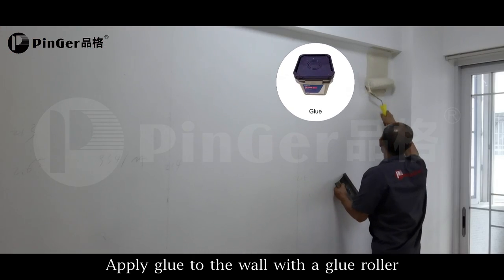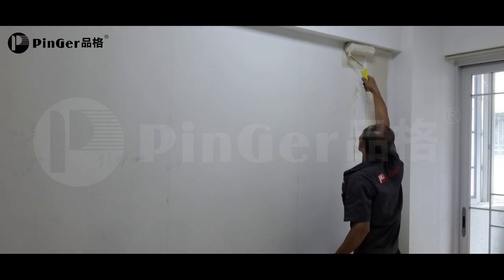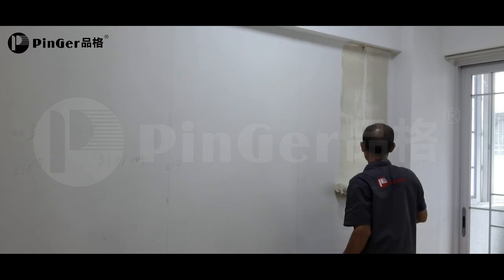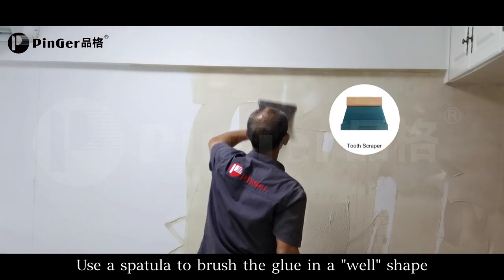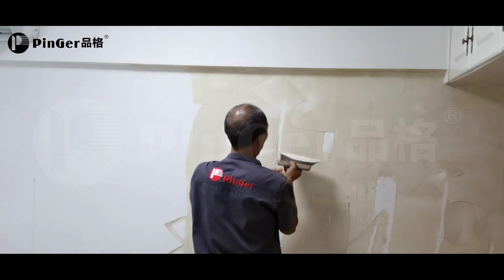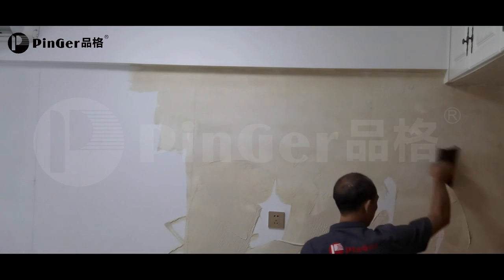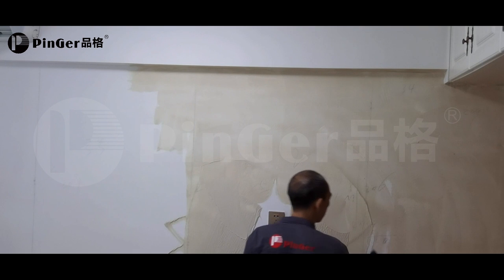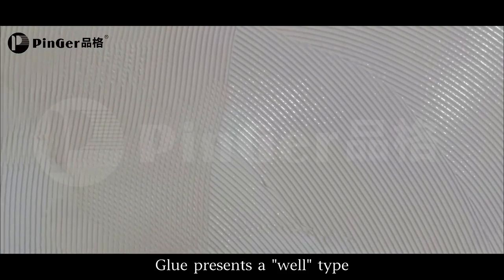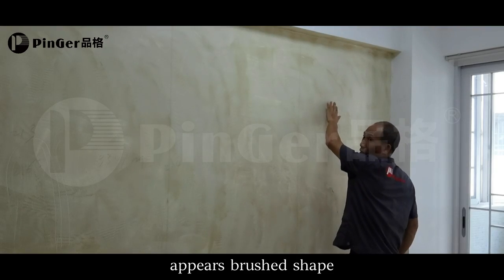Apply glue to the wall with a glue roller. Use a spatula to brush the glue into a well shape. The glue presents a well type pattern — wait 10 to 30 minutes, then touch the glue with your hands; it should appear brushed in shape.